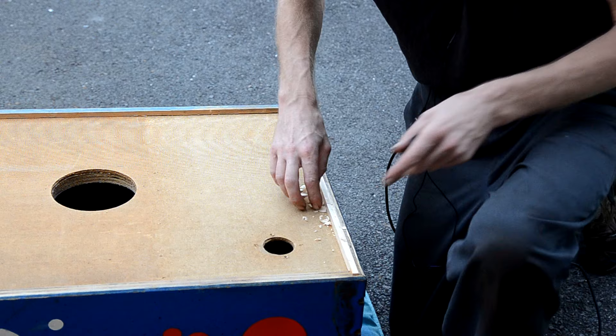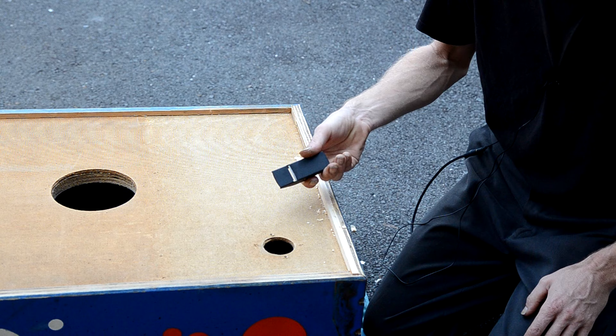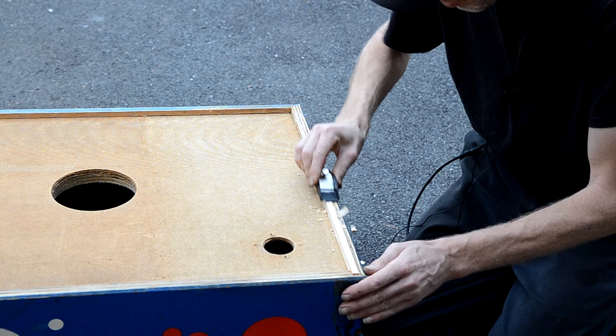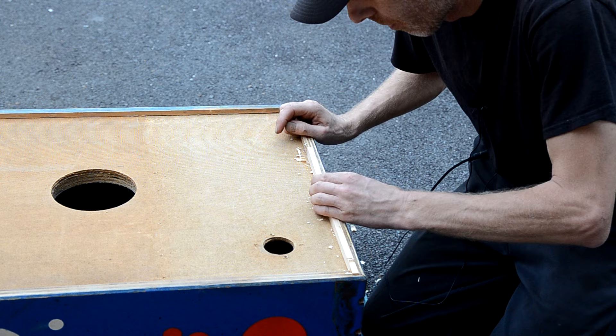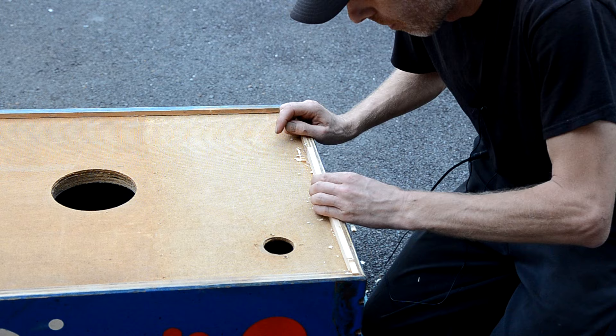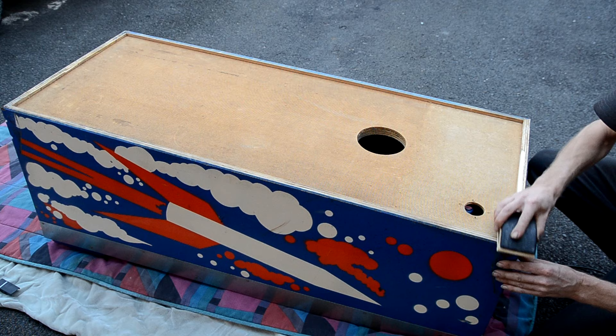The glue is all dried on my repairs. I'm using a little Stanley plane to rough trim the sistered piece level with the surrounding surface, then once I get it close I'll hit it with a sanding block. Going in with 150 grit on a sanding block to finish sanding it even with the surrounding surface.